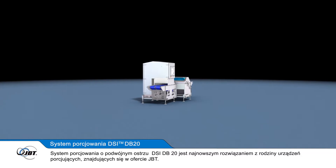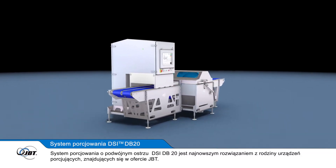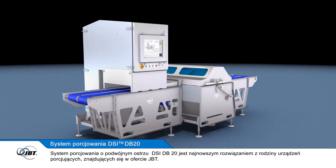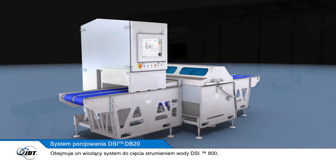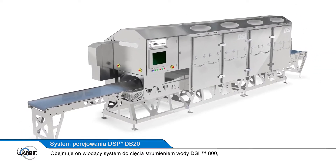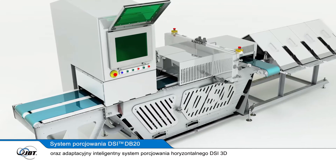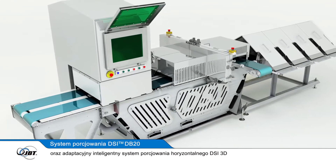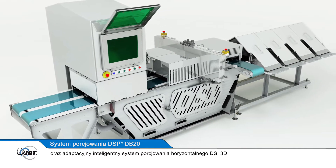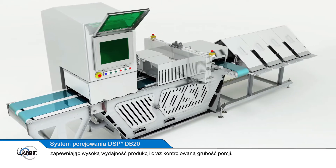The DSi Dual Blade 20 portioning system is the latest addition to JBT's portfolio of portioning equipment. This already includes the industry-leading DSi 800 series Waterjet portioning system and the DSi Adaptive 3D portioning system, which uses a servo-positioned horizontal slicer to produce high yields of template and thickness-controlled portions.